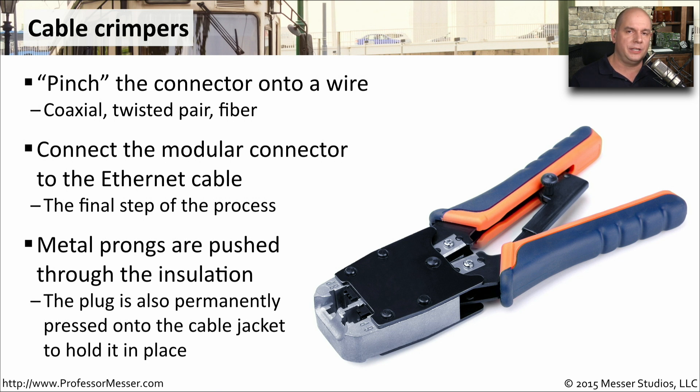The job of the crimper is to take these tiny metal prongs that are inside of the RJ45 connector and push them through the insulation of the wires so that it's connecting to the copper that's inside of them. This is also permanently pressing the connector onto the cable jacket so that the connector doesn't easily pull off of the end of the cable.